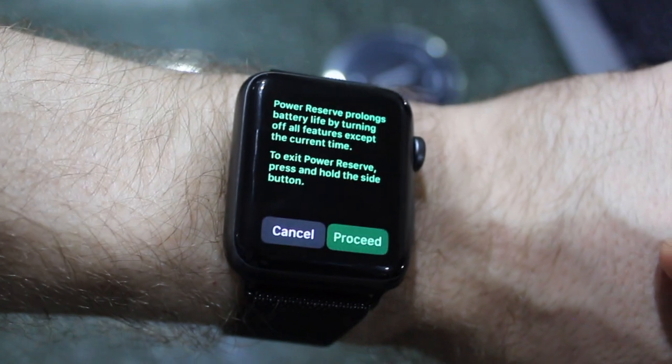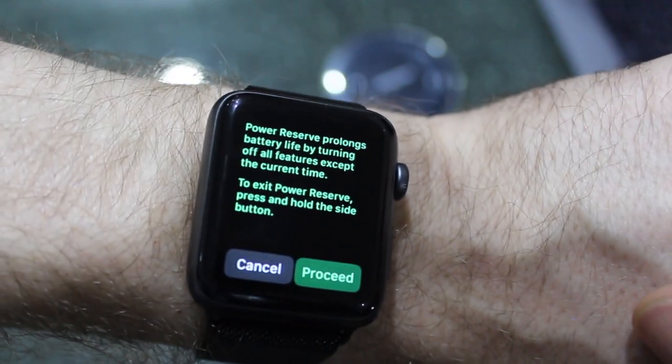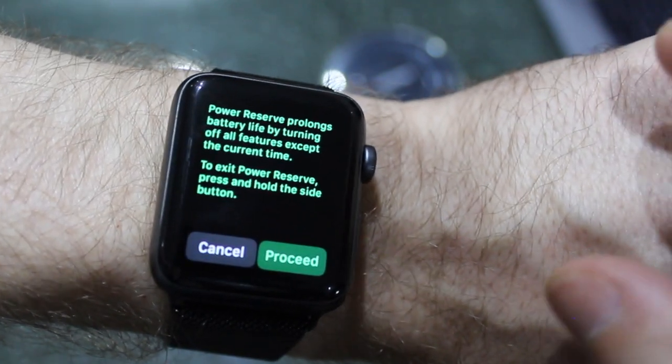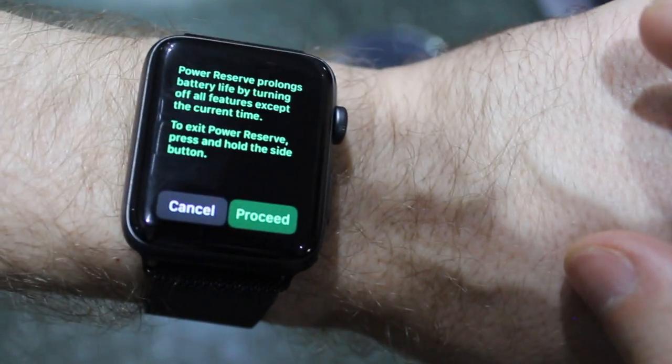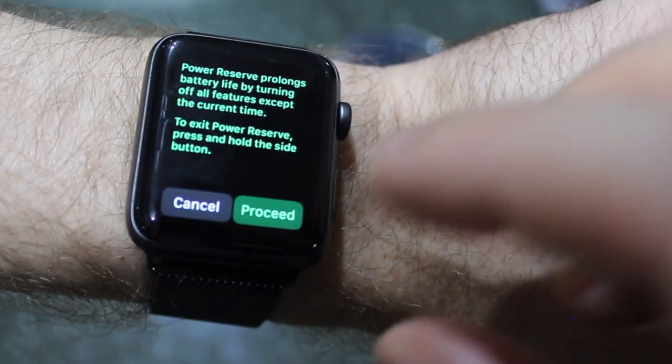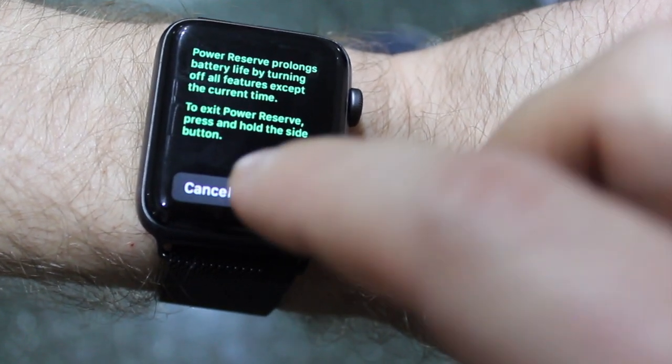To turn it on, swipe over to the right. It's going to give you a little warning that power reserve prolongs battery life by turning off all features except the current time. To exit power reserve, press and hold the side button. So I can proceed with this.